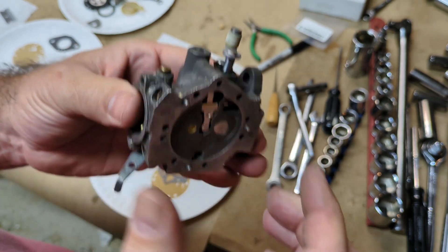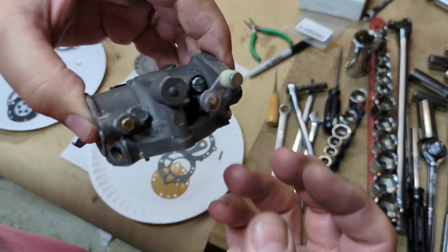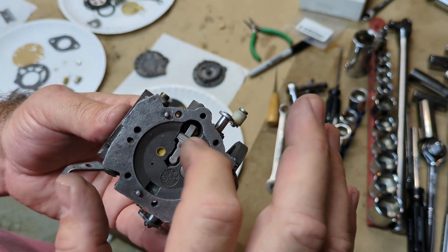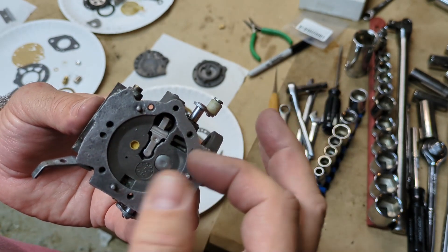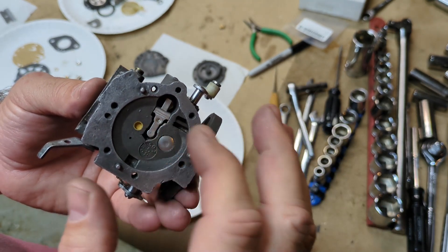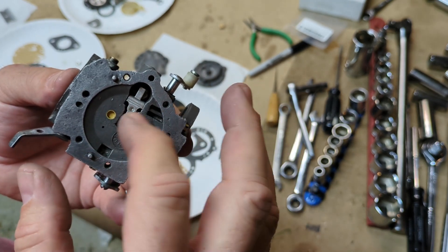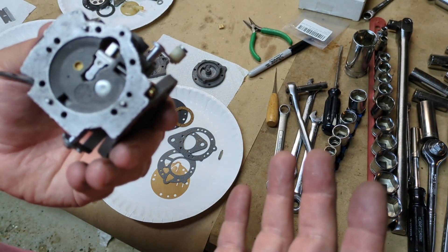This carburetor actually sits upside down in the saw, which means gravity is working against that needle — it's sitting down. So it's not really necessary to have the little forked hook to try to pull the needle out of the seat. It's just going to release it to keep it from staying in the seat. Yes, it's possible it could stick in there — that's why they do them that way — but this is the best I can do with what I have.